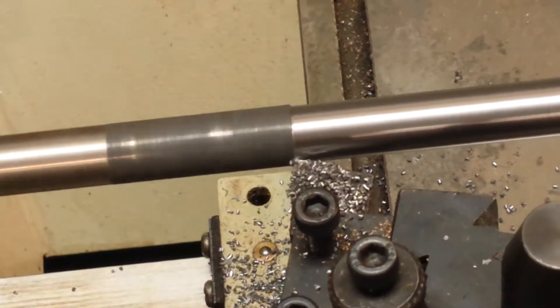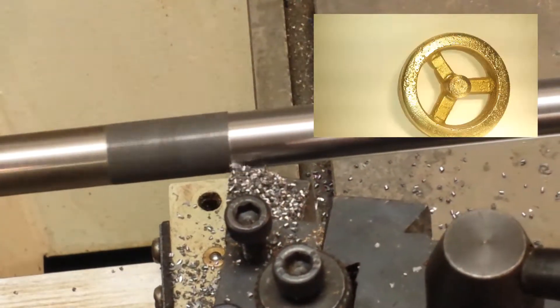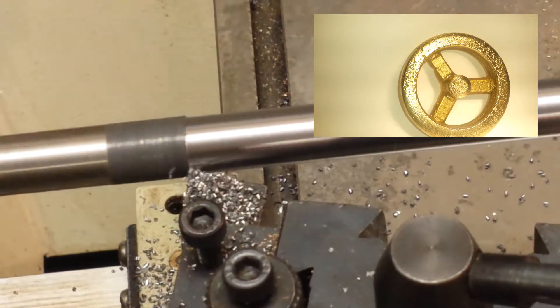The next project I'm considering doing is taking one of the flywheels off the steam engine and turning it into a gyroscope.